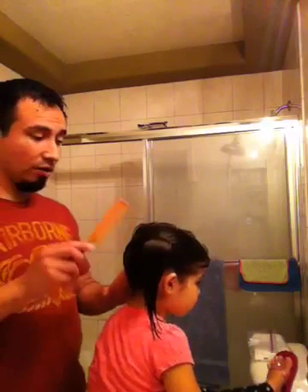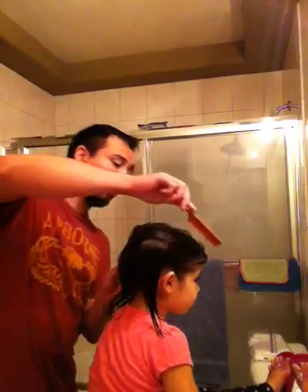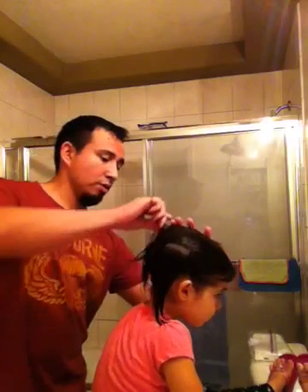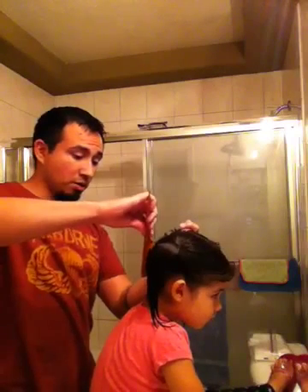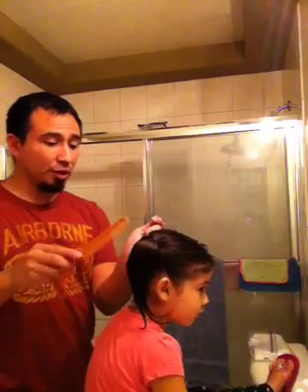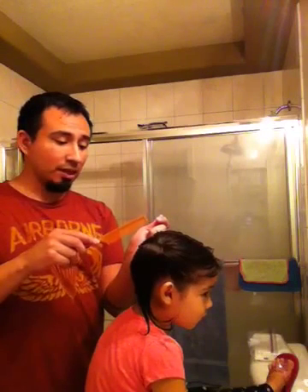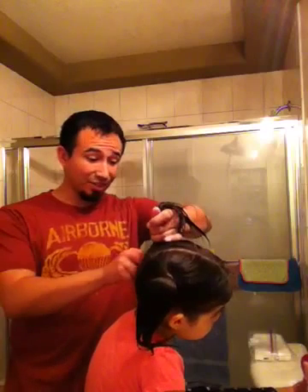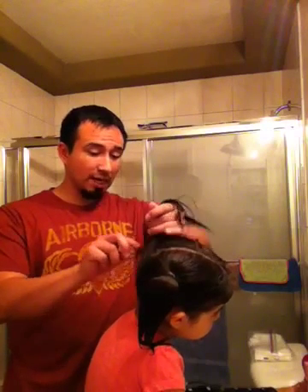Now we're going to do the other side. There's not much difference — the only difference is the hair on this side is out of the way. Again, we're going to grab the hair like this, comb it up into the hand, and just manipulate the hair to get it into that one hand. Often times they're not going to be at the same distance apart, or one's going to be lower or higher or further back than the other — again, it just takes practice, just like anything else.